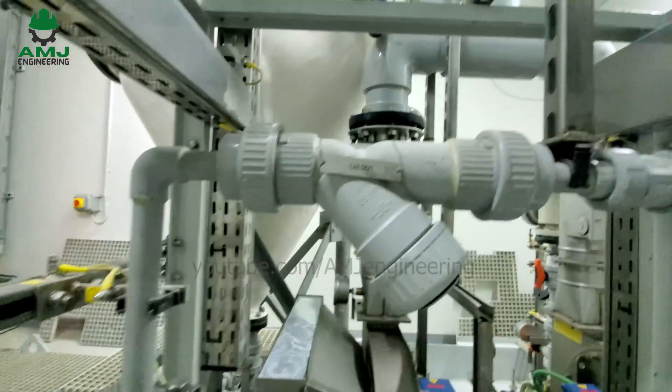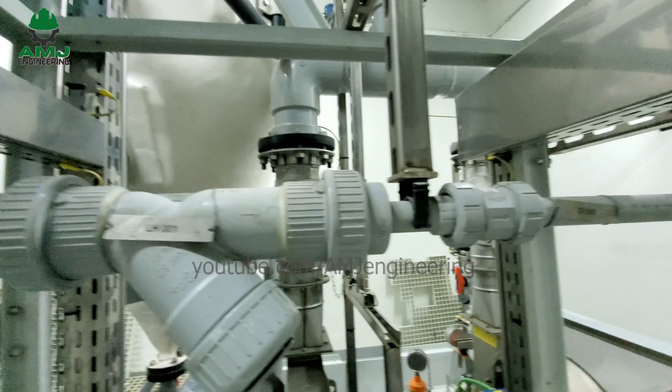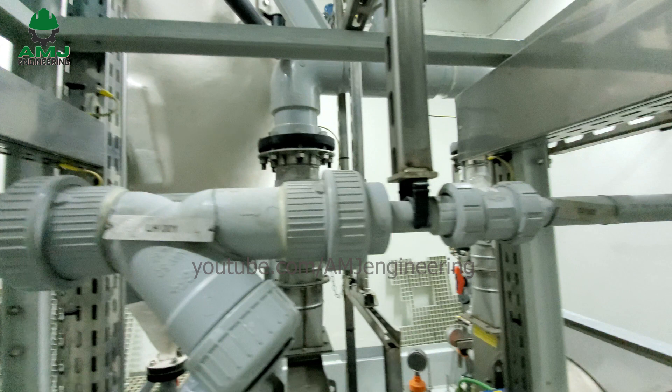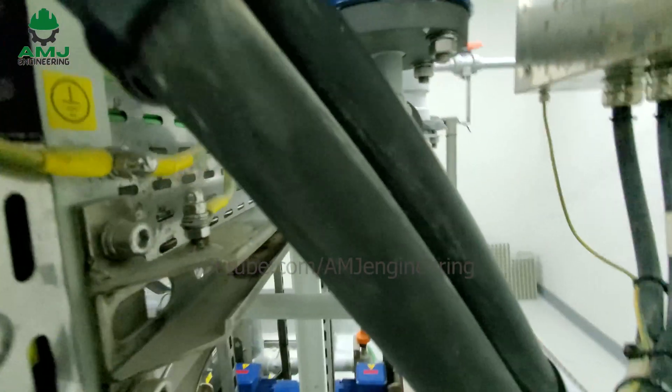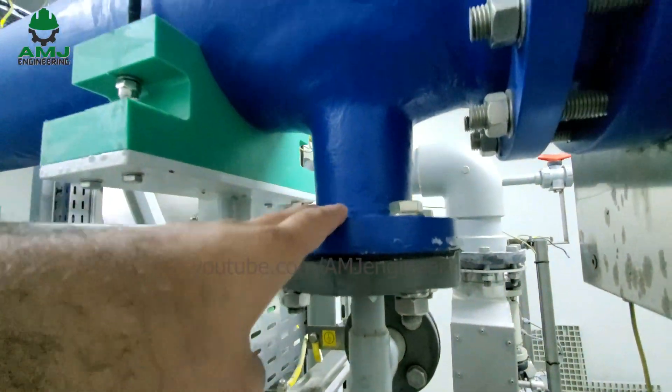Another filter and a check valve are provided upstream of the cell. It is an additional filter of 500 micrometers to prevent any damage to the titanium anodes and cathodes in the electrolysis cell. The seawater flow then enters the energized cell where the production of sodium hypochlorite and hydrogen as a byproduct begins.